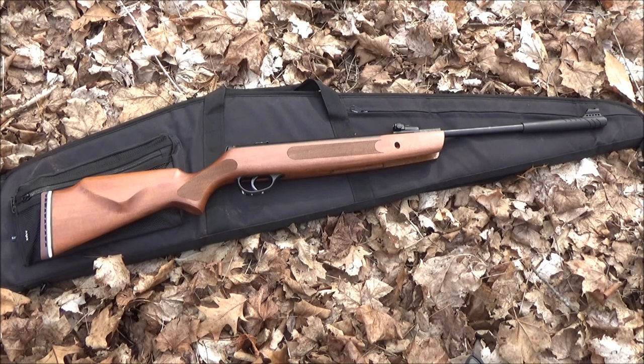Let's roll in the footage of the spam test. When I first got this rifle, I did the spam test at the indoor range. The rifle was still dieseling — I was still breaking it in — but here is that footage.